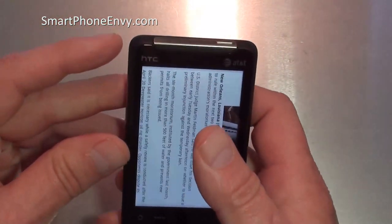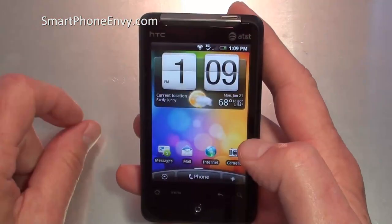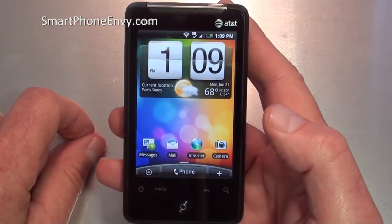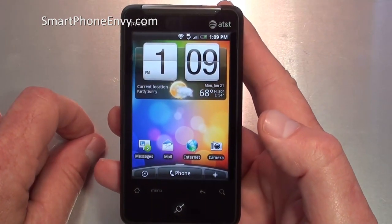Anyway, there's a look at the HTC Aria, just coming out on AT&T. I hope that's been helpful. Take care.